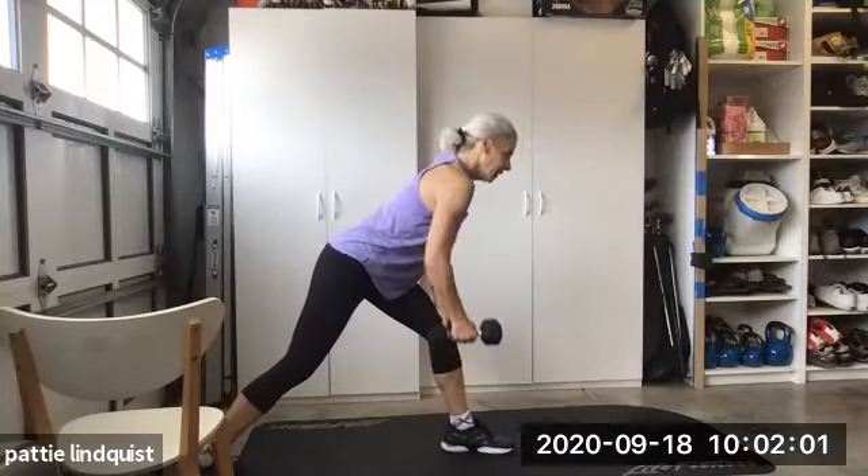Elbows back. Tuck those elbows in a little bit. Tuck them all the way in. Ten more. And bring it down. We're gonna keep our legs straight, we're gonna combine now some upper body — we're gonna do that pullover.